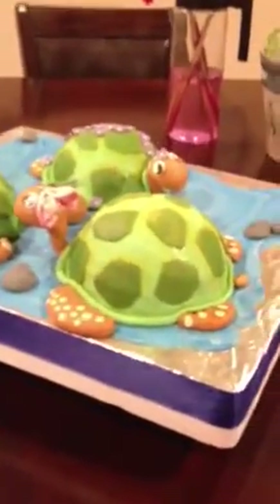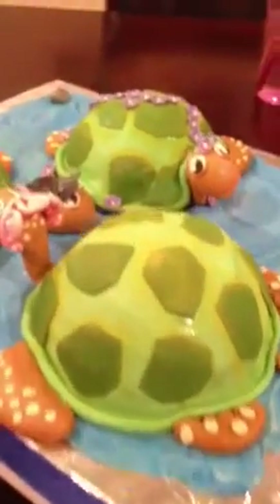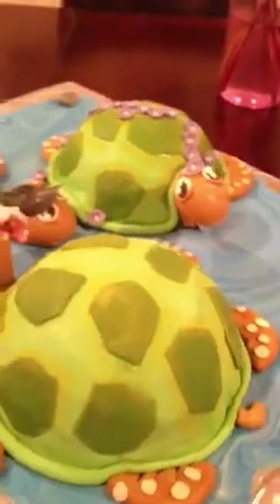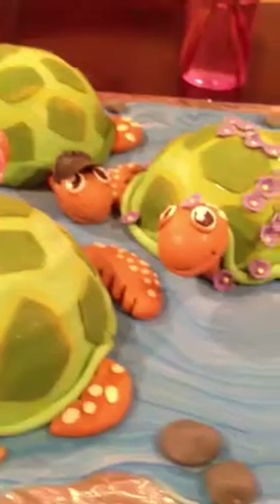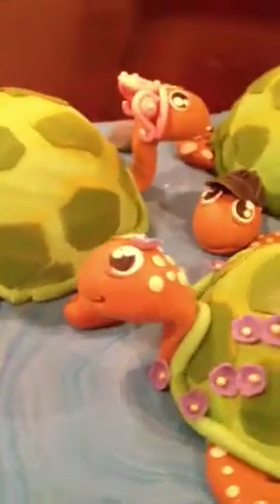Obviously the sea turtle shells are the cakes. The cakes inside are a tropical wedding cake — it's a tropical take on a banana cake. And the filling is cream cheese buttercream, which is delicious. It goes so well together.